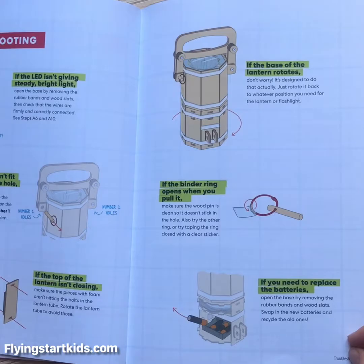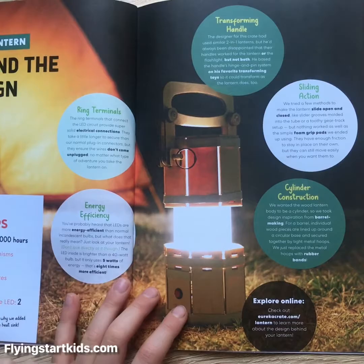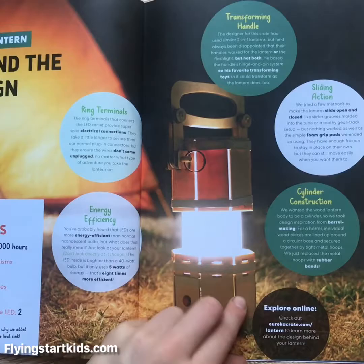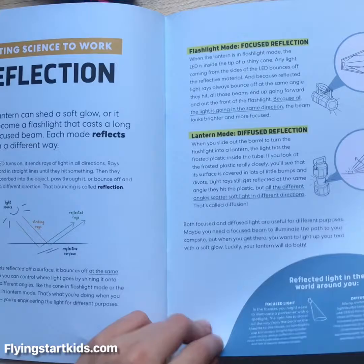It gives you troubleshooting advice, which I quite like because someone might have accidentally messed up and they need some help. The 'information by the numbers' section tells you all about the lifespan of the LEDs, operating mechanisms prototyped, sticky foam squares in the lantern, and fingers fried by the LED — that's why they added the heat sink. I like how they're funny but also tell you cool information, and you end up making a really cool product.